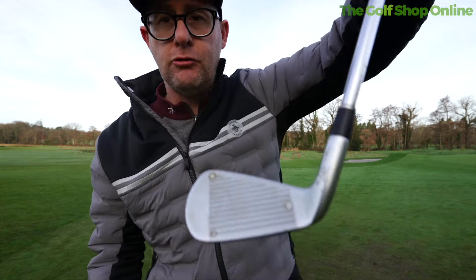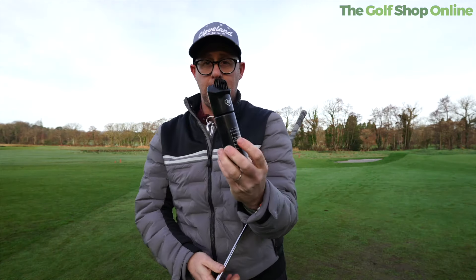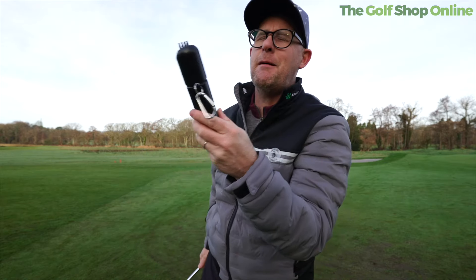That is now spotless. The grooves are now clean. When I'm done, I click it back down, screw it a little bit — the water's not coming out. I should get one of those, shouldn't I? Ben, can you get me one of these?